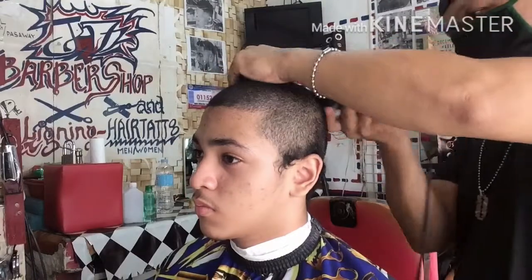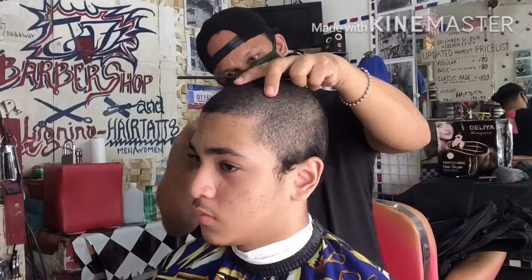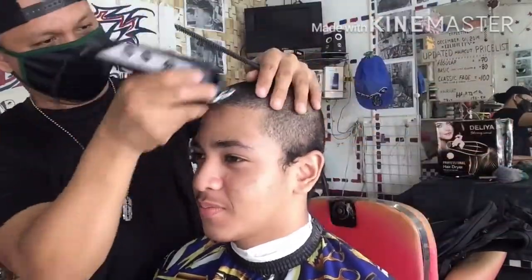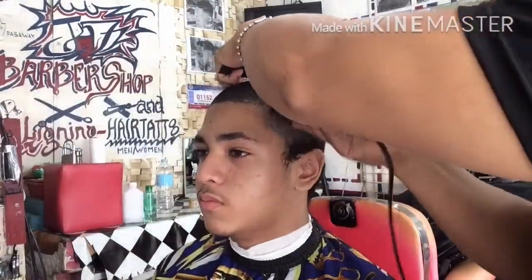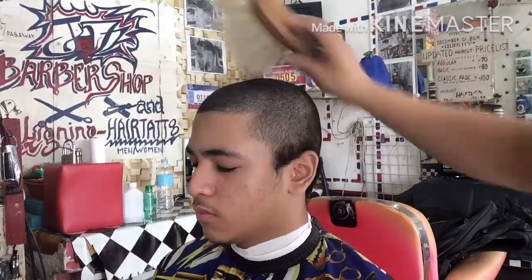Paikot natin yung Guard No. 1, nakikita natin ngayon yung size 1, ayan 1mm. Itong gupit na ito ay talagang babagay sa kanya dahil siya ay dugong porinel kumbaga. Siguraduhin po natin na talagang uno ang size ng kanyang buhok. Ulit-ulitin, balikan po natin, daanan ng clipper gamit ang Guard No. 1 Closed Blade. Medyo mabuhok din dahil kulot.